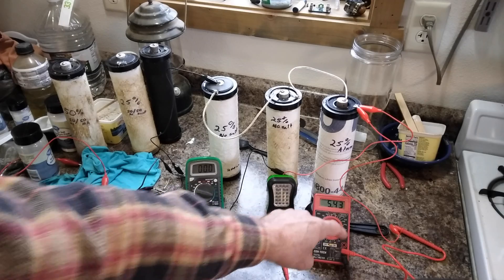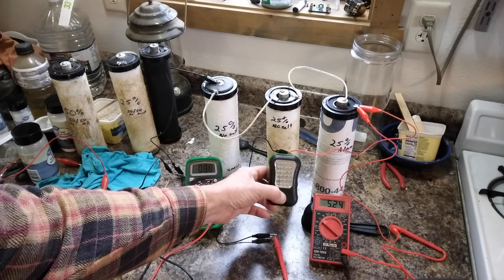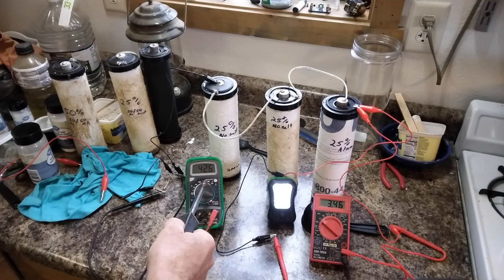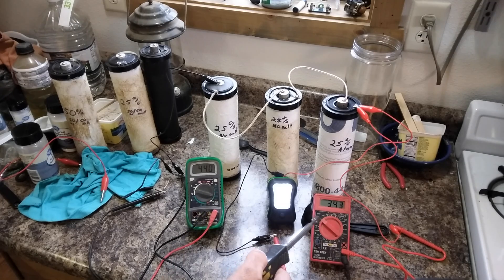This is the voltage when it's off — three cells in series. It's interesting, the voltage is higher now but the current is lower. It's jumping around a little bit, but it looks like it's building back up. I still haven't figured out why the voltages change like that.